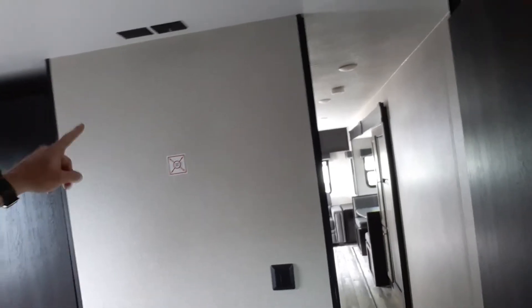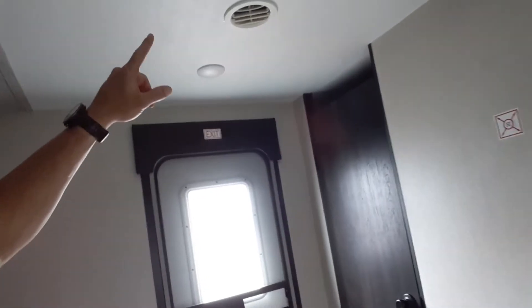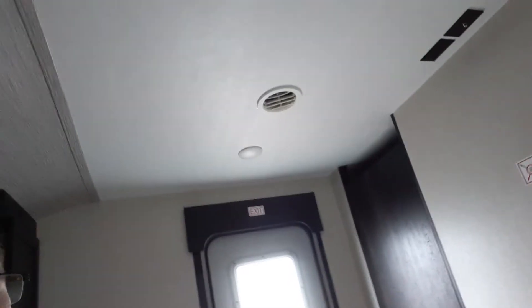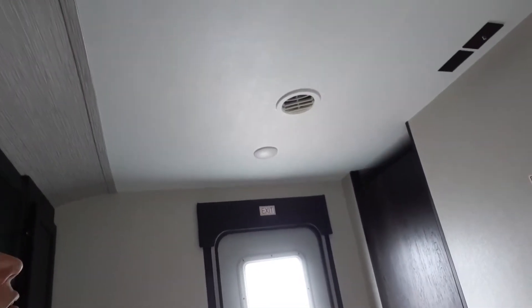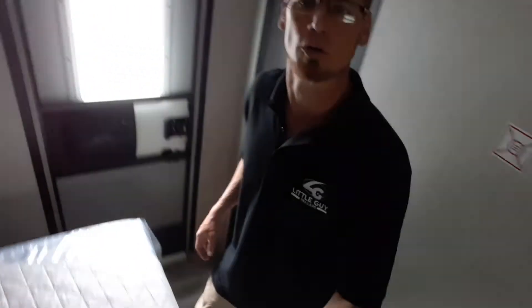Also, in the master bed we are wired for a TV. We do have a spot to put it for a backer system. And we also have heat and air conditioning coming into the actual bedroom too — so that is a great feature. Then you've got your closet with your private door that goes right outside.